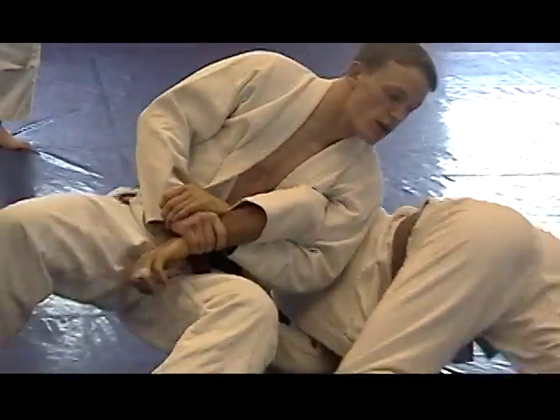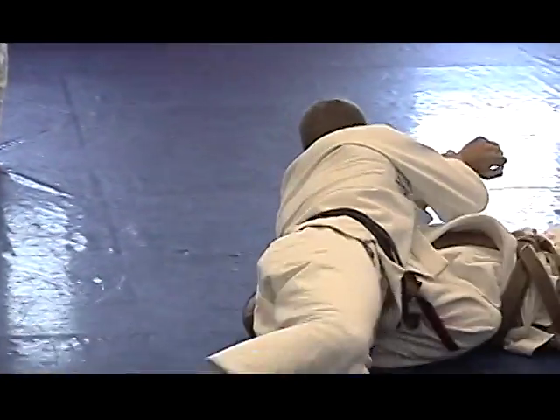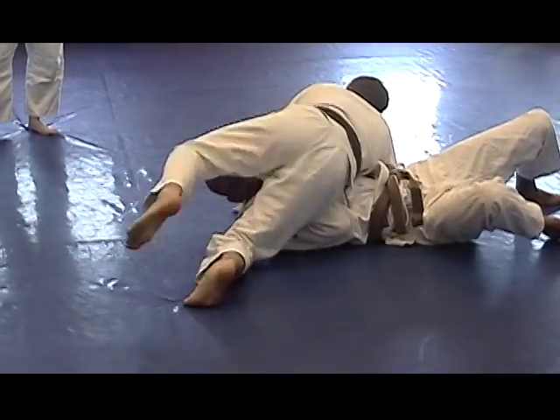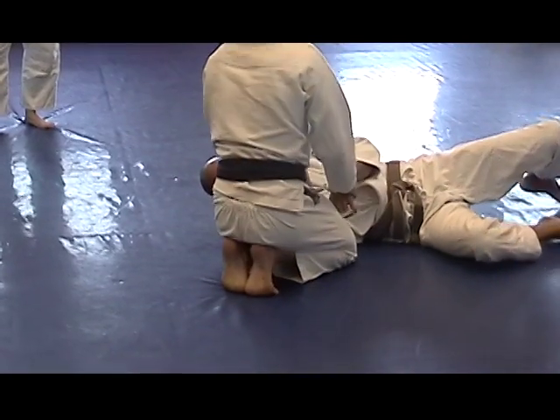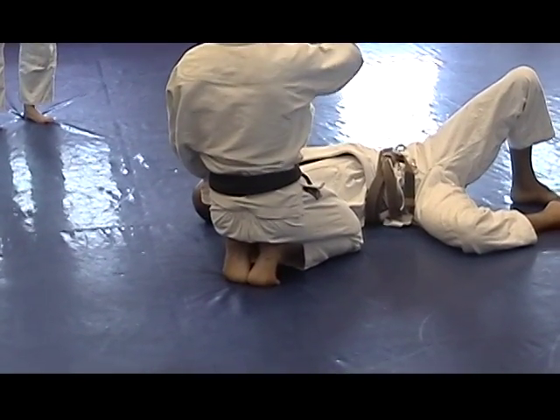Jake can go ahead and get up — but I'm still on top of him. So if you're feeling like you're off base, if you feel like you're falling to the ground, it's because your weight's not on him still.